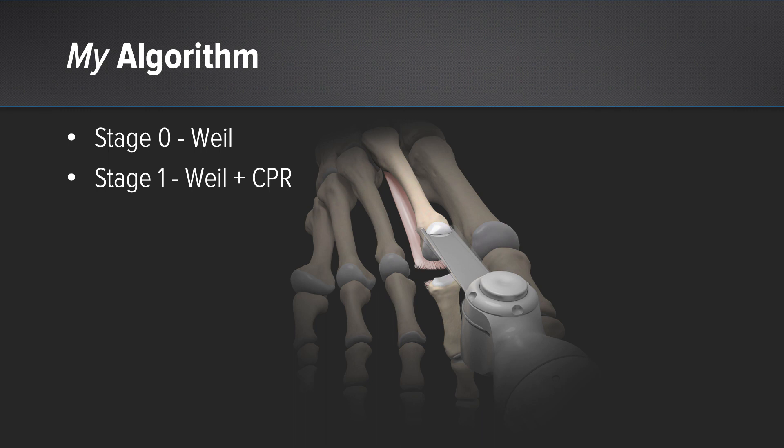My algorithm really matches the staging and how the patient presents. Even in a stage 0, if there's no deformity and no instability, catching it early if they have a long second metatarsal, I'll do a simple Weil osteotomy. Sometimes there's pathology of the plantar plate and the metatarsal is not long and you can do a repair of the plate without doing the Weil — I find that's a little less common. I usually find a Weil is necessary, but it's not always the case.